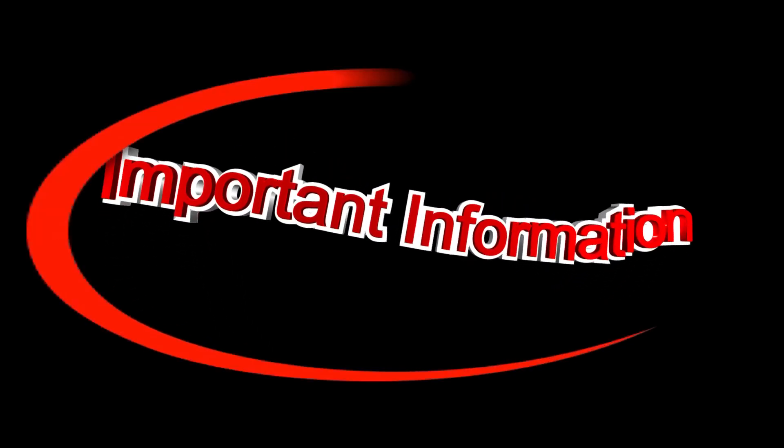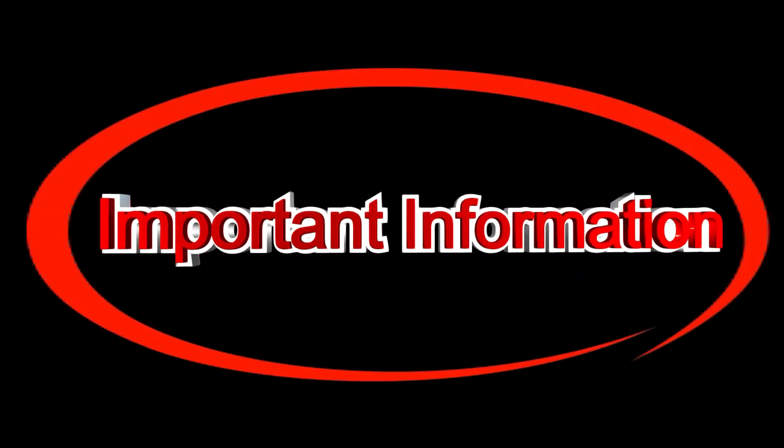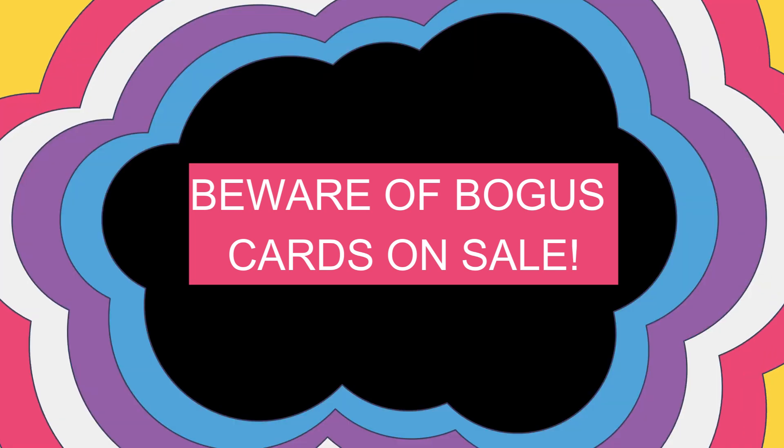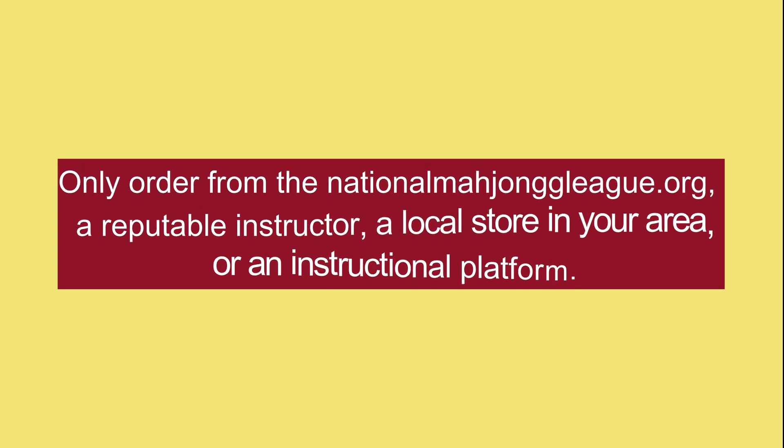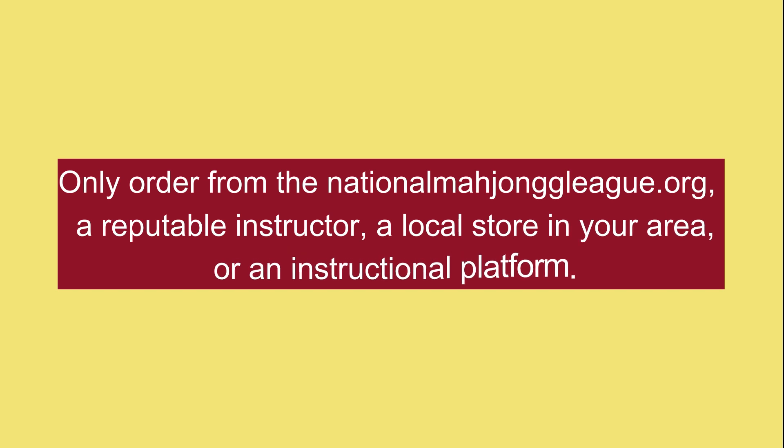Hi, it's Debbie Barnett, and I'm here to provide you with some very important information regarding the National Mahjong League card. If you are going to be ordering the card online, you must be very careful about not ordering a bogus card. There are many of those out there today. You should only be ordering from the NationalMahjongLeague.org, or from a reputable instructor, a local store in your area, or an instructional platform.